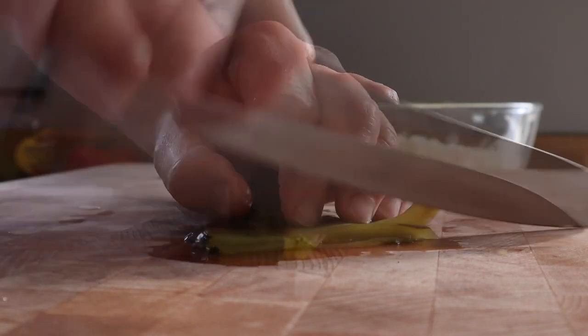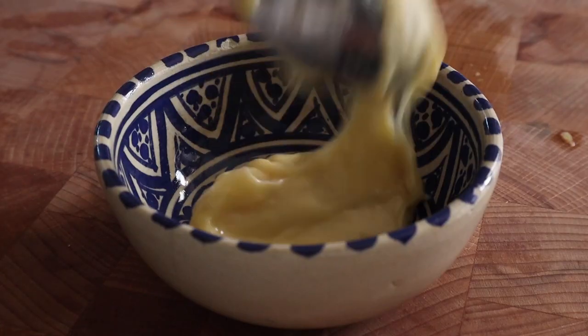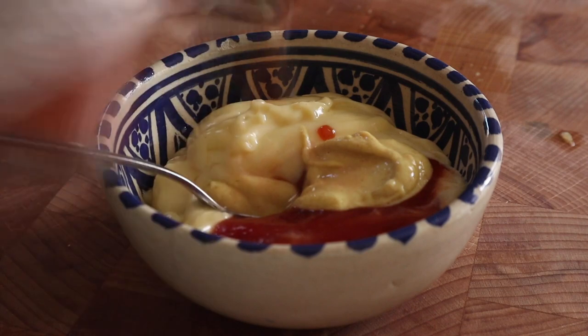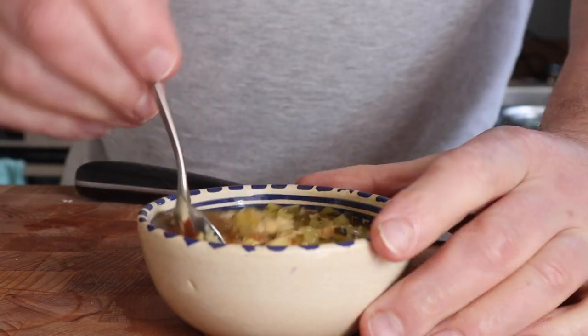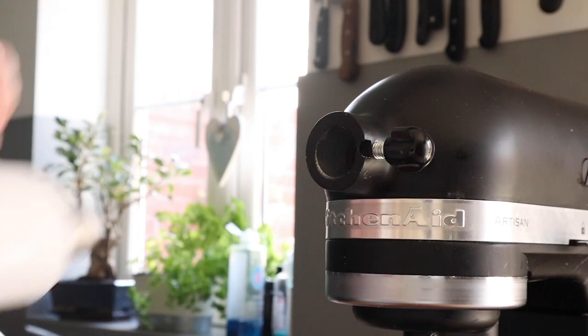And then you're going to make special sauce, or burger sauce. That is a pickled gherkin — pickle, whatever you want to call it. Chop that up, a mixture of mayonnaise and ketchup — you decide the ratio, I go a little bit more mayo than ketchup — some Dijon mustard, some Tabasco sauce, some of the pickle juice, and the chopped up pickles. Give that a season, and that is your burger sauce ready to go, and it's very nice.